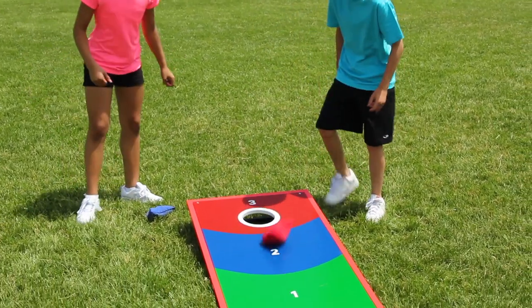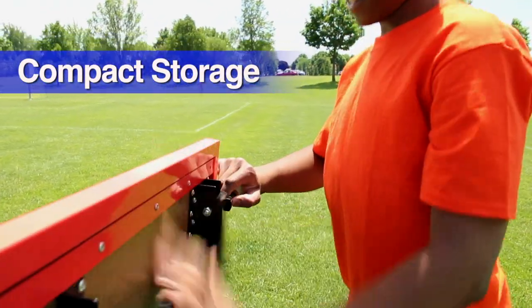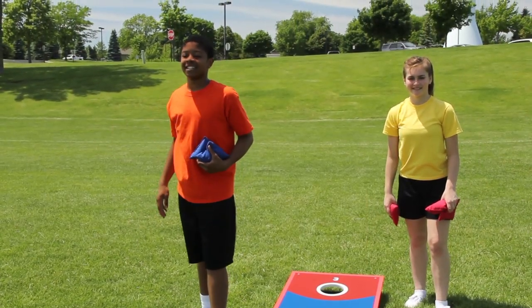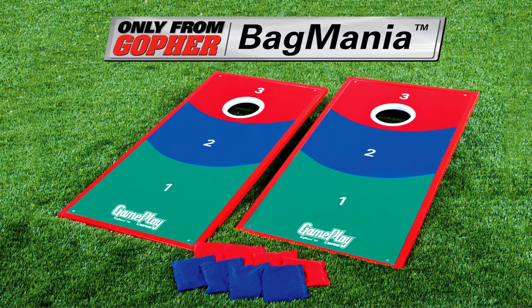Folding steel legs allow for convenient transport and compact storage. Keep the popular bean bag yard game alive for years with the best boards available. Gameplay Bag Mania, only from Gopher.